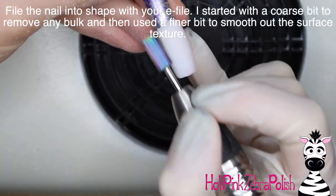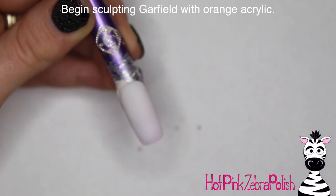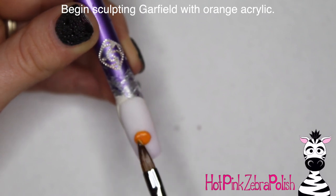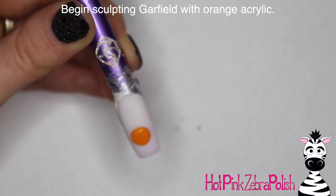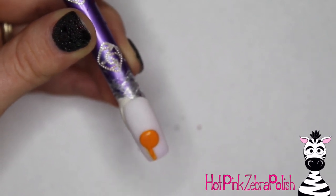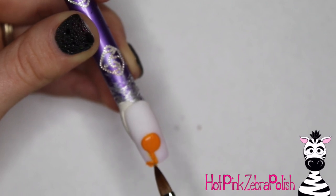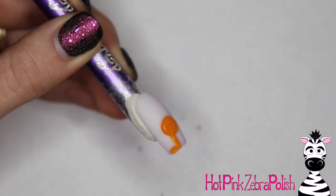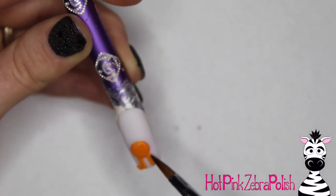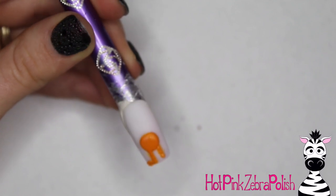The great thing with using any file, especially for a coffin or square shape, is that you can really make the free edge of that nail perfect. It's something that you have to practice, but once you have it down it's just so nice to get that crisp clean line. Then I'm going to start sculpting my Garfield with orange acrylic. I began with an ever-so-slight oval — it's almost a perfect circle, but just a little flattened for his belly — and then I'm going to add one line of his leg coming down, then the other line, and add his little feet.